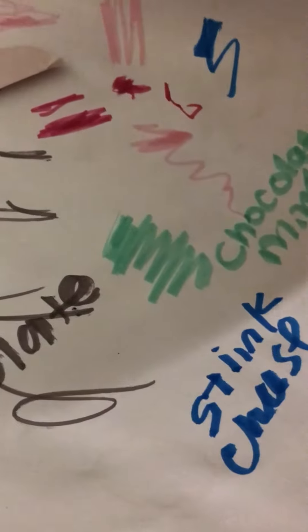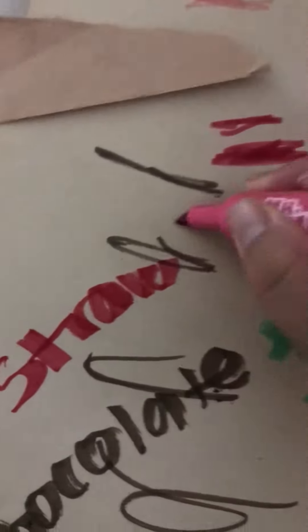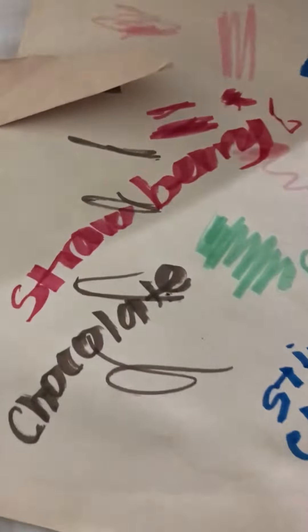Let's do mint. Chocolate mint. Let's do bubble gum. Yummy. Chocolate mint. Oh, what is this? Strawberry? Smell it. Strawberry. Berry.